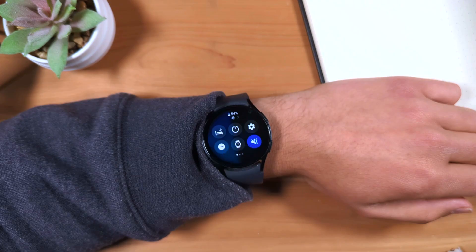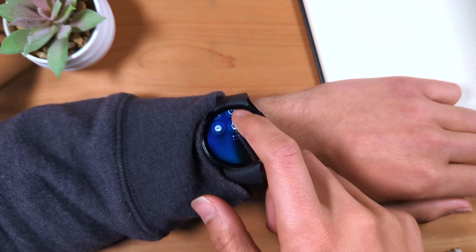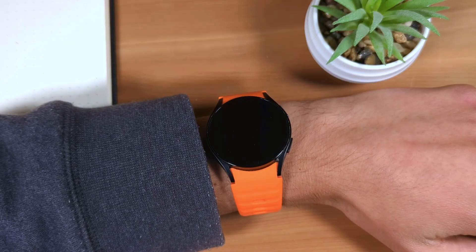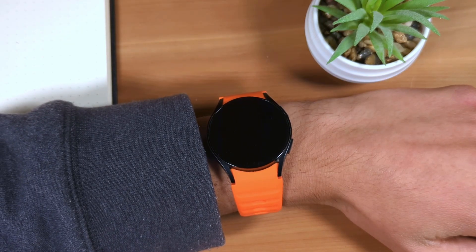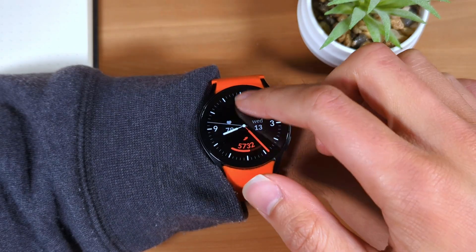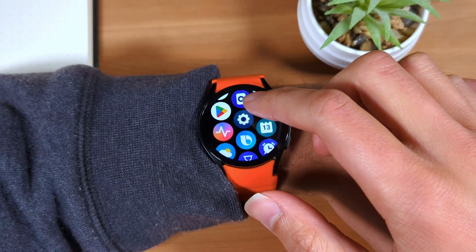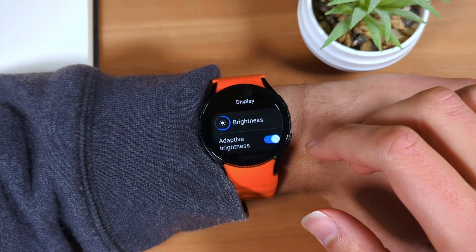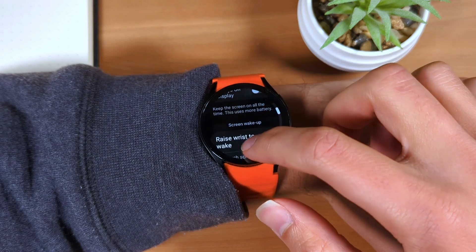Blue means the mode is on, gray means the mode is off. If you turn off always-on display mode, I do recommend making sure raise-to-wake is on, so you can wake the display by turning your wrist. You can enable raise-to-wake from settings, display, then make sure 'raise wrist to wake' is enabled.